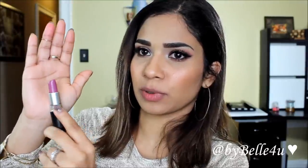Next up we have Up the Amp, which is an amplified finish. It's a very bluish purple lip color and I actually really like this one.